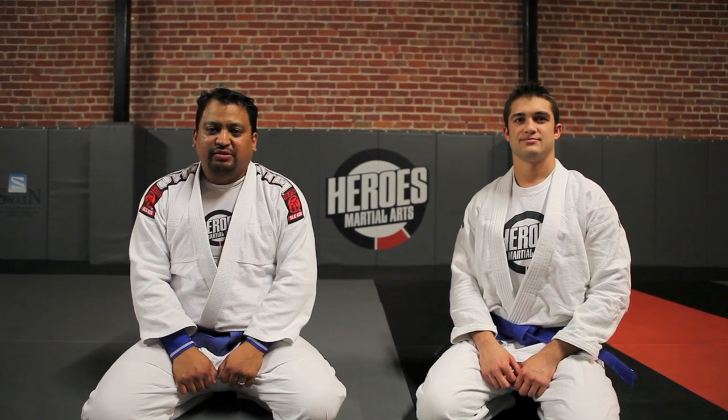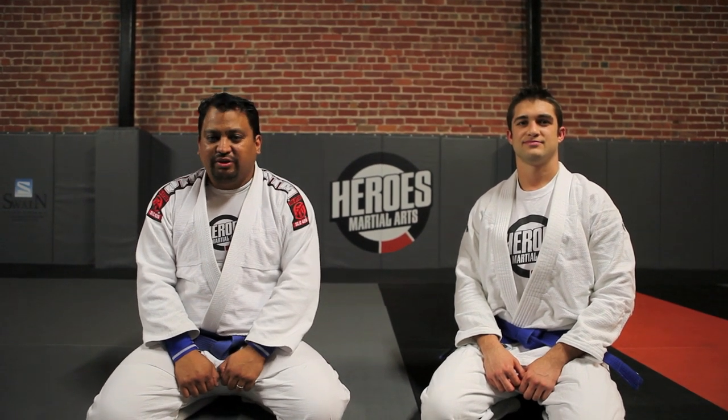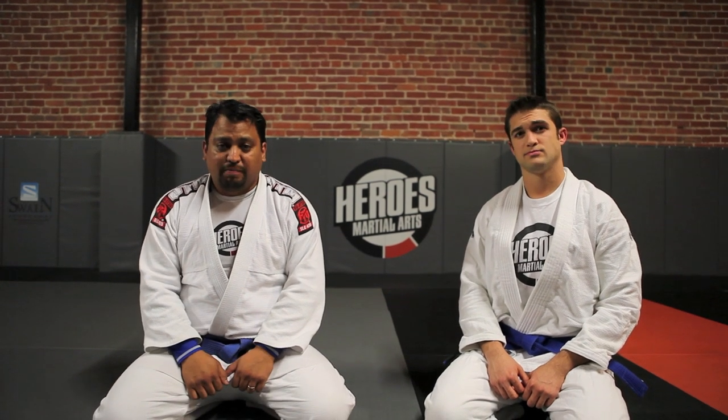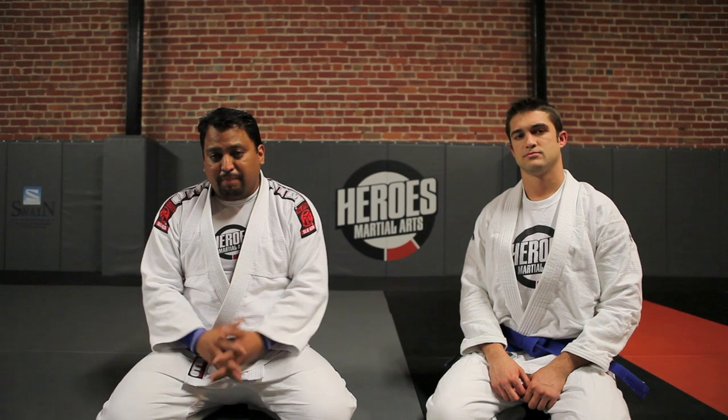Hey guys, Ed Solis here at Heroes Martial Arts in San Jose, California, along with Dino Diomastro, our Assistant Wrestling Instructor. We're going to start off today's lesson talking about penetrating our opponent, attacking somebody from our feet, and we're going to cover the four basic steps.